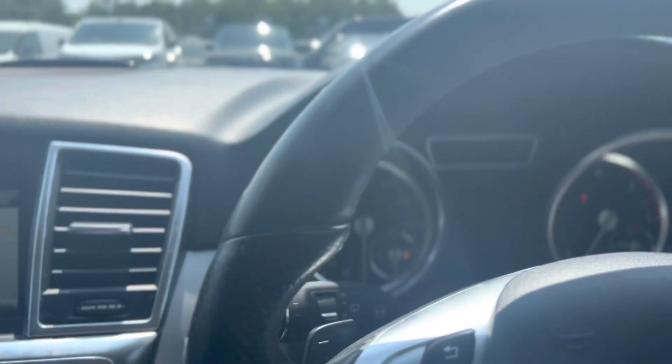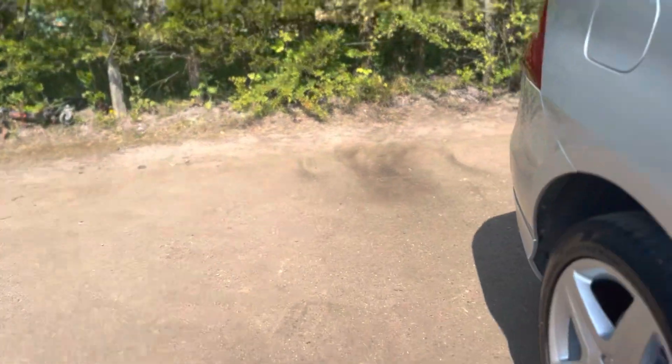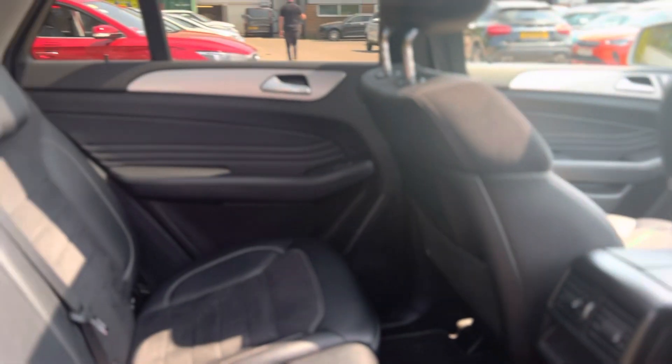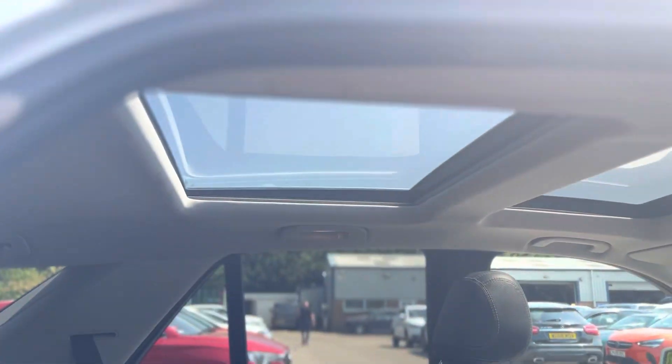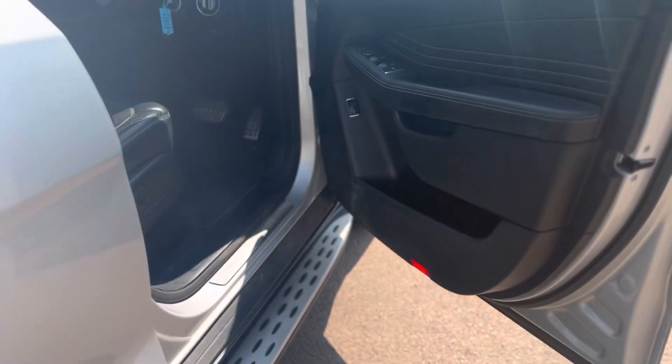If we go through to the back of the vehicle, you'll see it has quite a big spacious back. We have ISOFIX in the rear as well, as you can see, and the pan roof continues. Then if we go and open the boot.